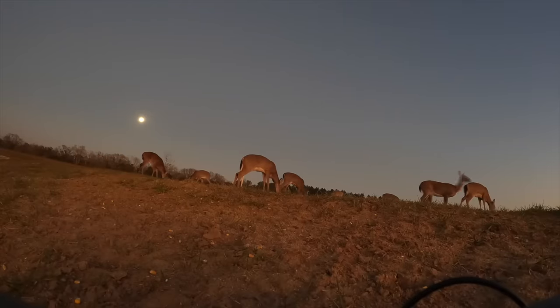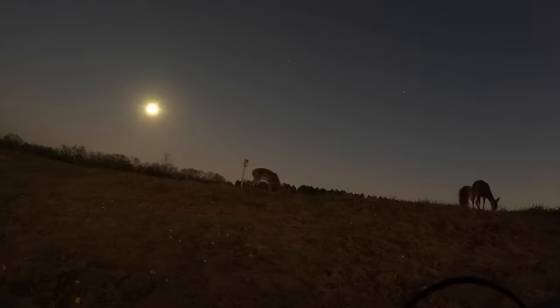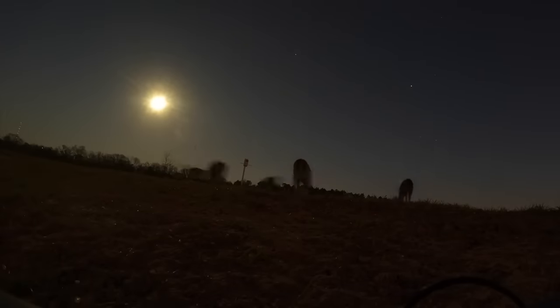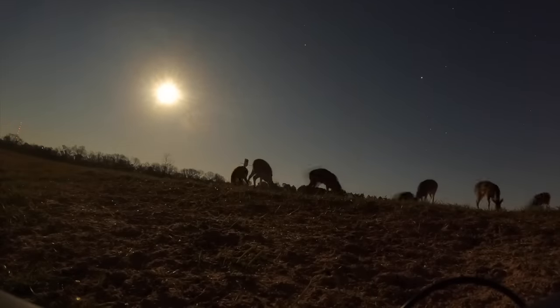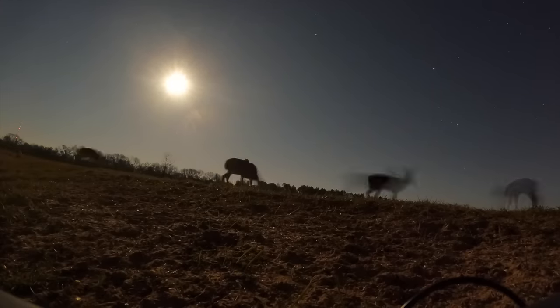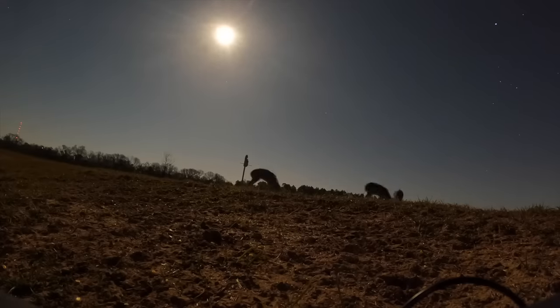We got some deer coming out right at dark — looks like mostly does, but sometimes you can't tell for sure this time of year because a lot of the bucks are losing their antlers. It is a full moon tonight — this is what they call the snow moon because it occurs in February, the snowiest month of the year. The new owl house is lit up pretty good, so we should be able to see if either of them come out. And look at that — one of them finally popped up! They're actually sitting on top of the house instead of the perch or inside, but they're probably just using it as a lookout post because that's when they do most of their hunting at night.